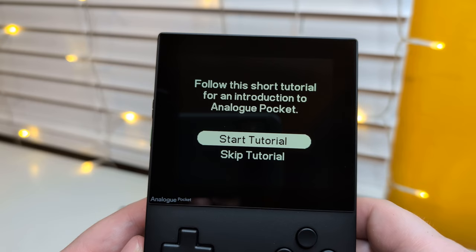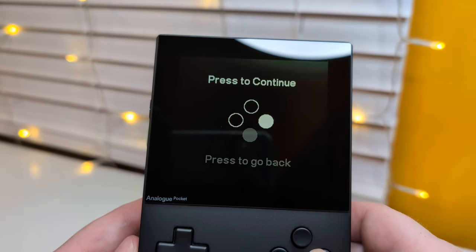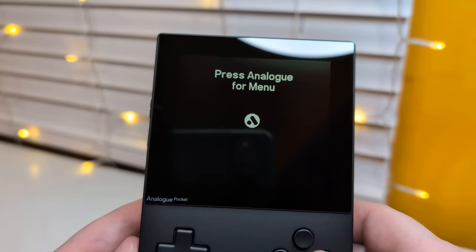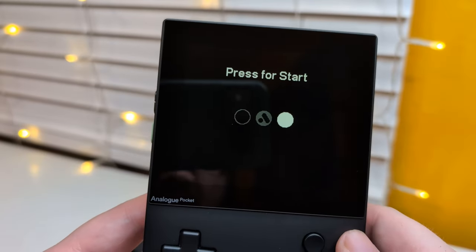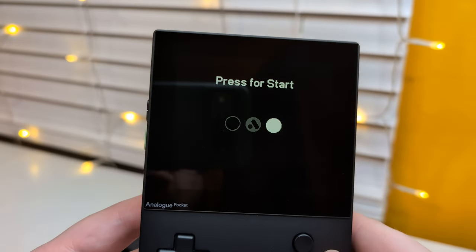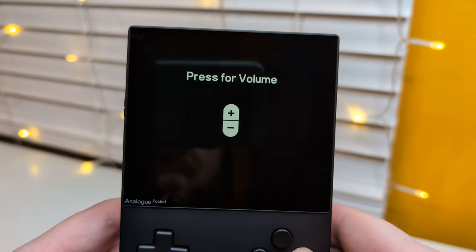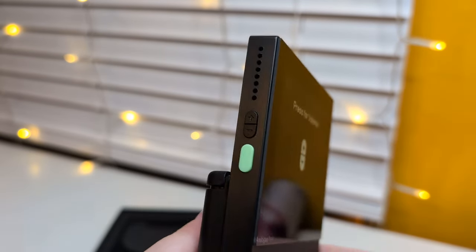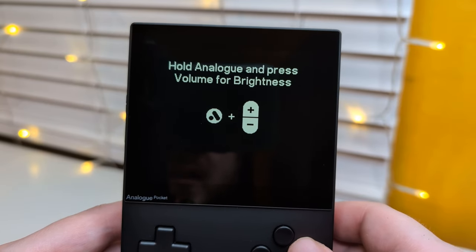I'll do a short tutorial. Okay, I guess we can watch the tutorial. Press to continue - just want to go back. Okay, press Analog for the menu, so that's the button down here. Press this one - this is the button. So okay cool, just so we know. And the other one's the select button, cool.